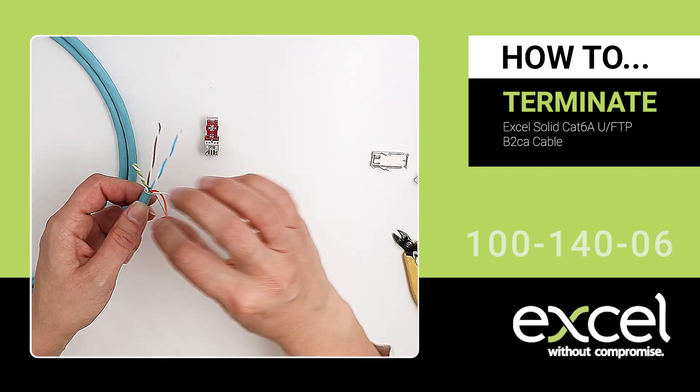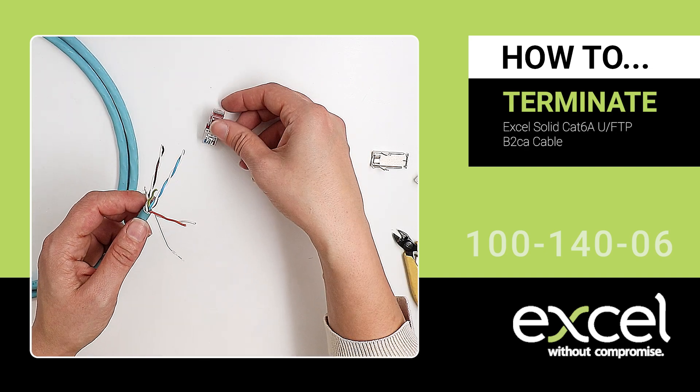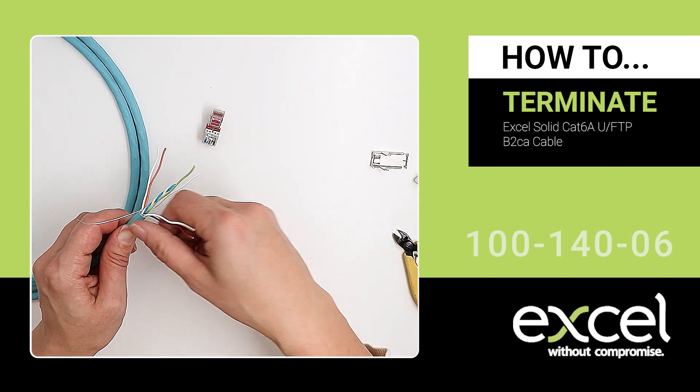Position the drain wire towards the back of the cable. Untwist the pairs and arrange them into the wire manager according to the wiring colour code.